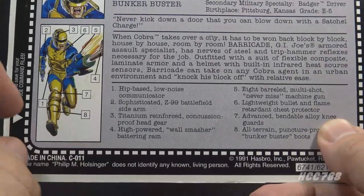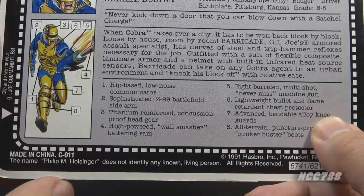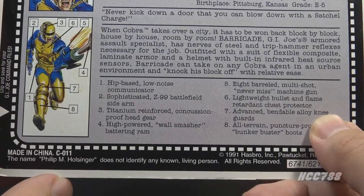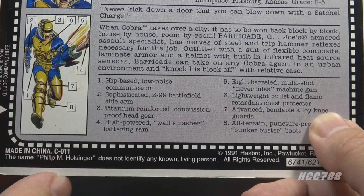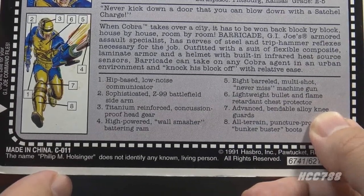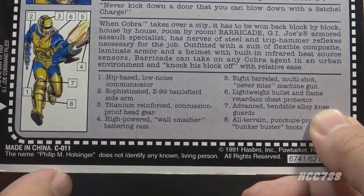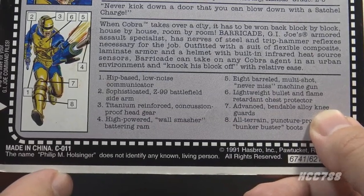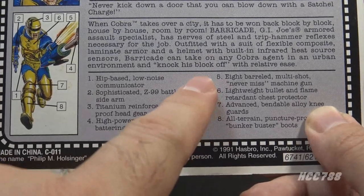The file card paragraph says: 'When Cobra takes over a city, it has to be won back block by block, house by house, room by room. Barricade, G.I. Joe's armored assault specialist, has nerves of steel and trip-hammer reflexes necessary for the job. Outfitted with a suit of flexible composite laminate armor and a helmet with built-in infrared heat source sensors, Barricade can take on any Cobra agent in an urban environment and knock his block off with relative ease.' Knock his block off — so are we borrowing from Rock'em Sock'em Robots now?